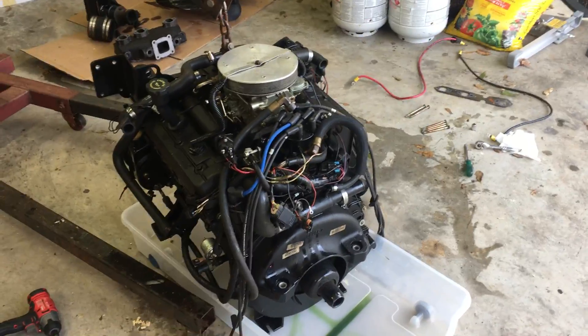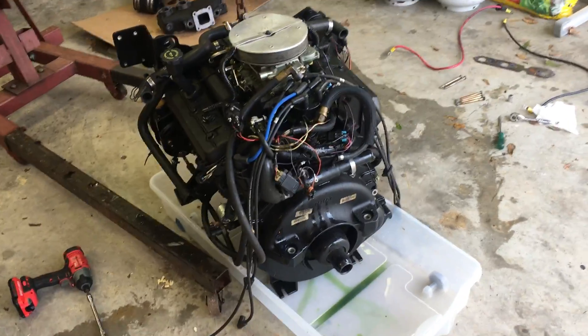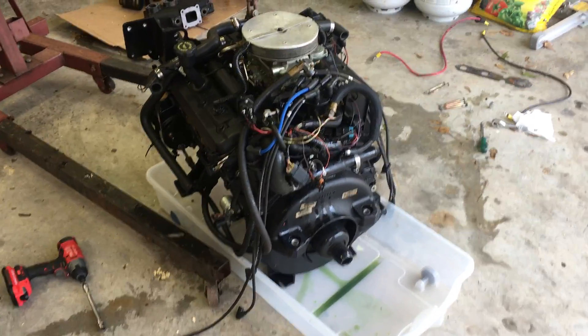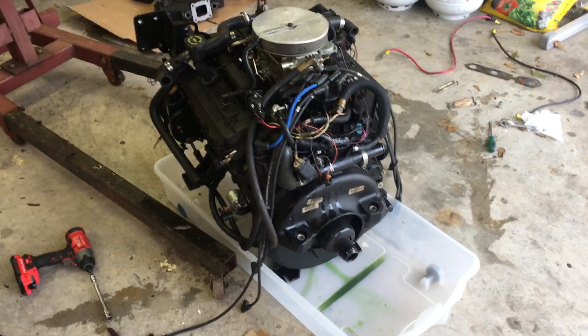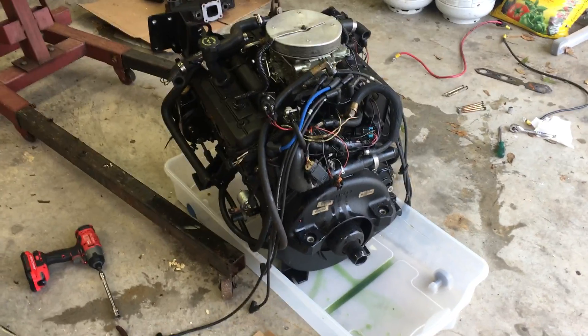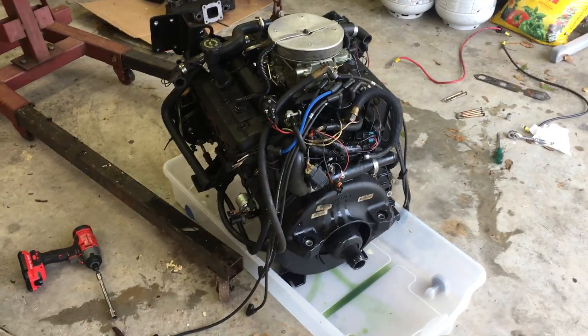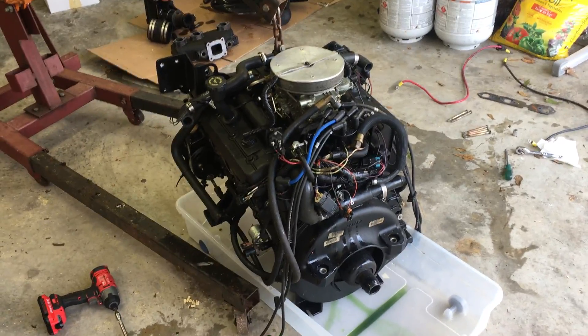I then removed all six spark plugs. All six spark plugs were wet with gasoline; other than that they looked okay. After that, I drained the water from the bottom, disconnected the water hoses from the manifolds, and then removed both manifolds from the side of the block. That's all I've done so far.